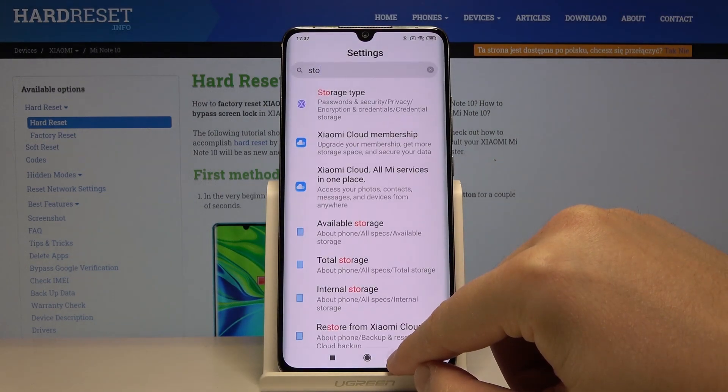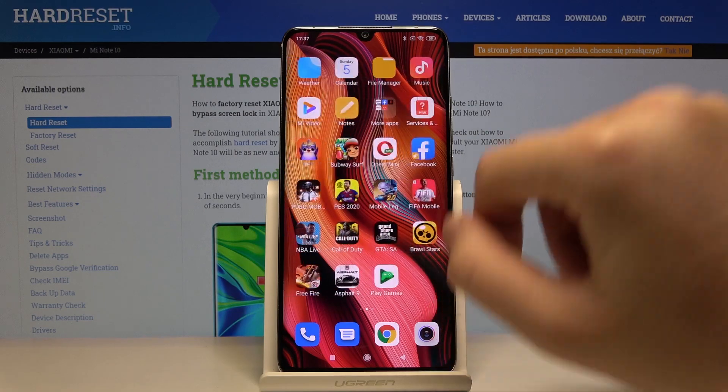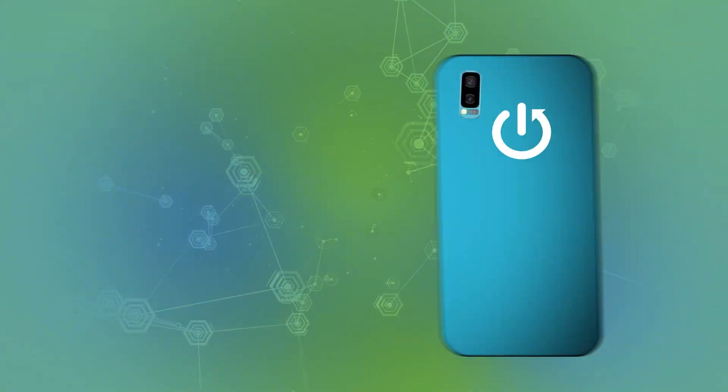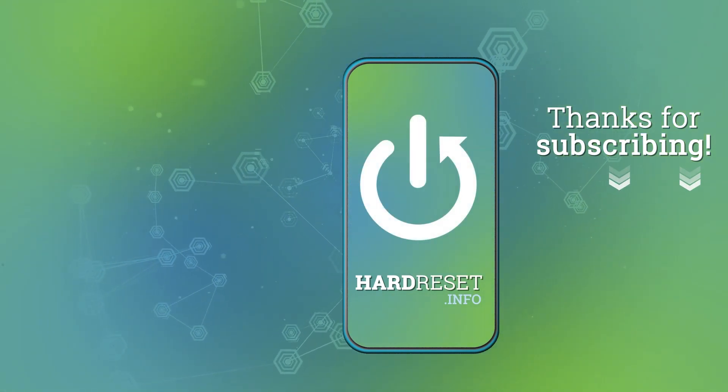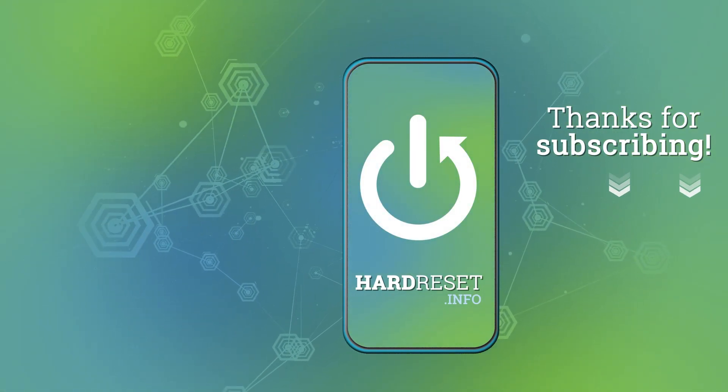Thank you for watching, leave thumbs ups, comments and subscribe to our channel. Thank you.